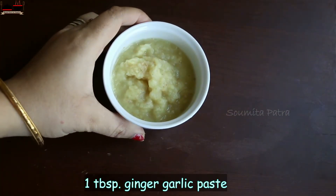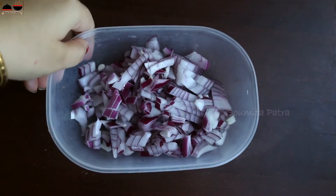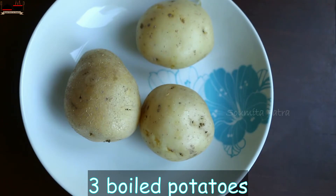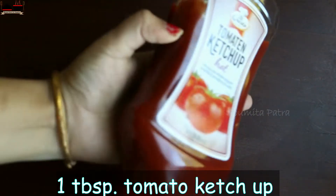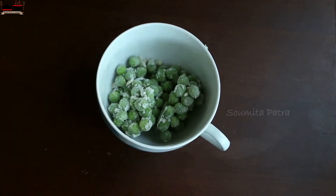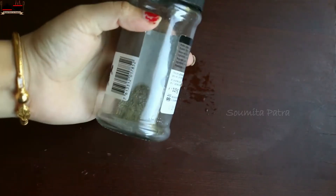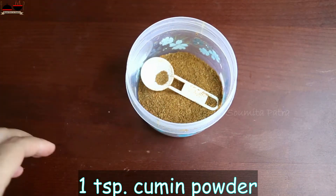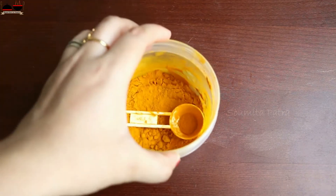For making aloo puff or Monjini style veg patties we'll need: some ginger garlic paste, some finely chopped onions, some chopped green chillies, some boiled potatoes — I have taken three potatoes here and will peel and mash them — some ketchup, half a cup of green peas (I have taken frozen green peas; if you use regular ones you need to boil them first), coriander powder, cumin powder, red chili powder, and turmeric powder.